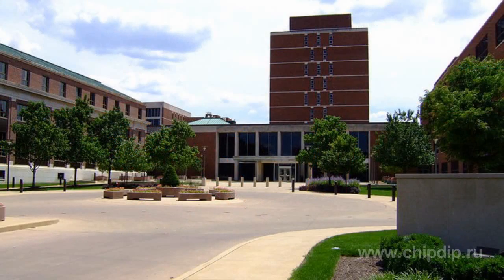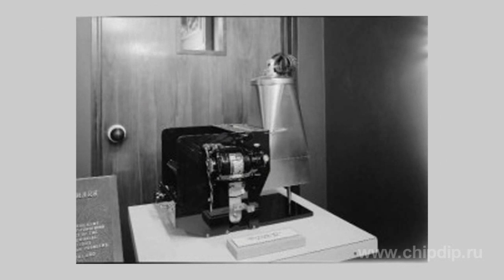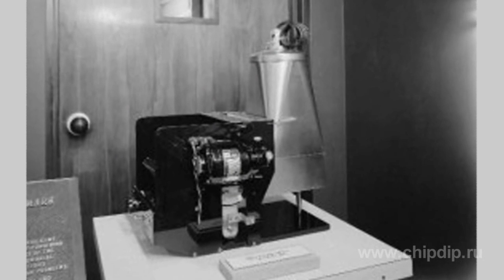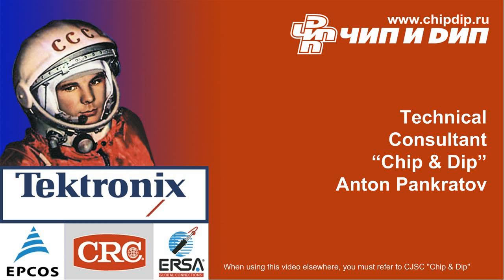The first version of the device didn't find any support from large companies. Yet after Battelle Memorial Institute offered its collaboration, the device was re-implemented into patent document copying. By January 1947, a copying machine had appeared that was initially called the electro-photo machine. A second version of the device was then designed.